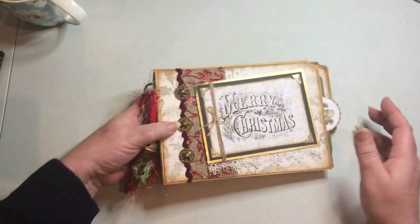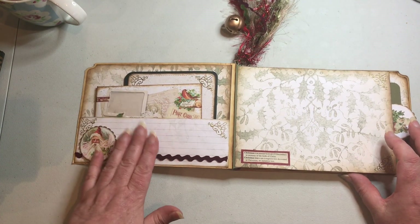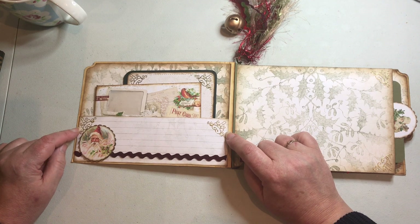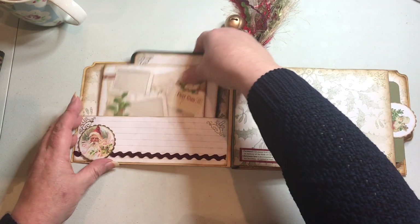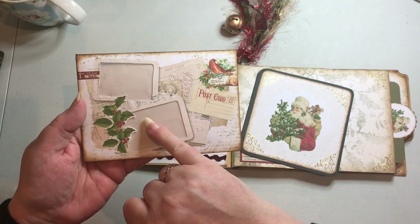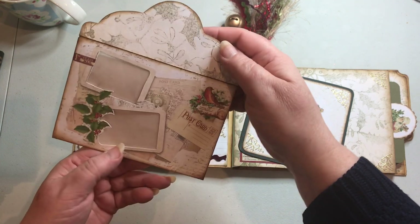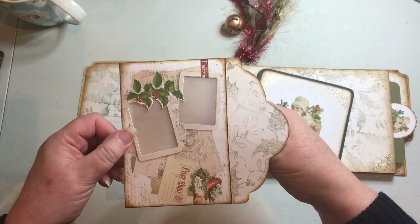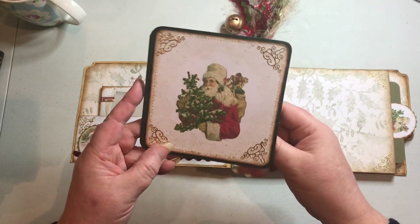I've left the back plain, though you could add a pocket on there as well. Opening it up, there's a big pocket on the inside, decorated with some rick rack and peel offs. One of the envelopes from the kit had little postcards, so I've cut those out and attached some tracing paper on the back to form a window envelope. Inside I've put some coffee-dyed paper, and you can see it going through those windows.